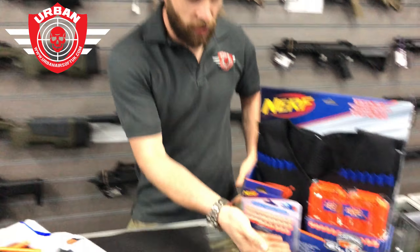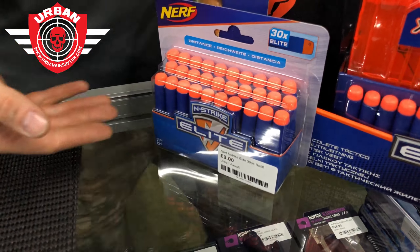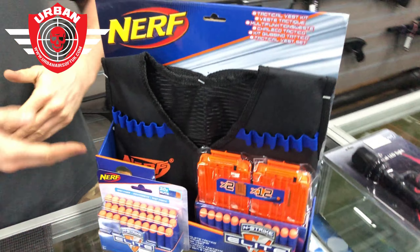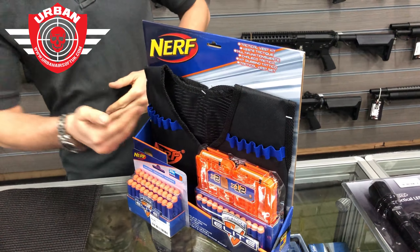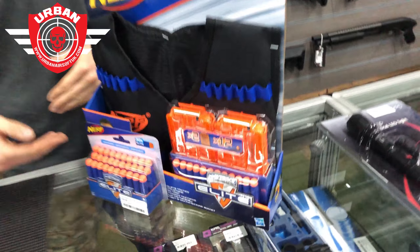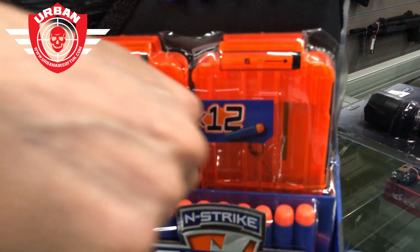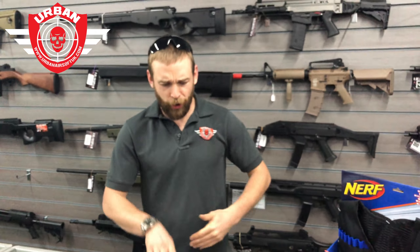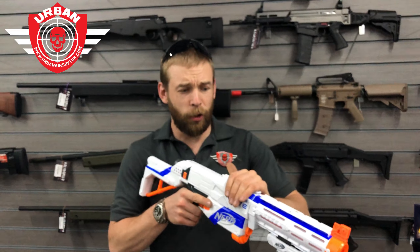A couple of other things you can get to go with this: extra packets of darts at a fantastic price — 30 in a pack. You can also get a tactical vest which comes with two six-round magazines and darts to fill those as well.